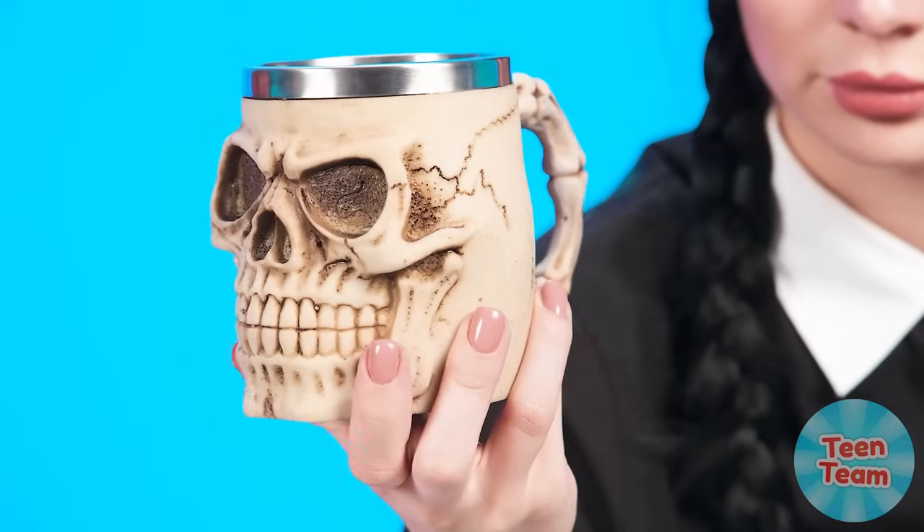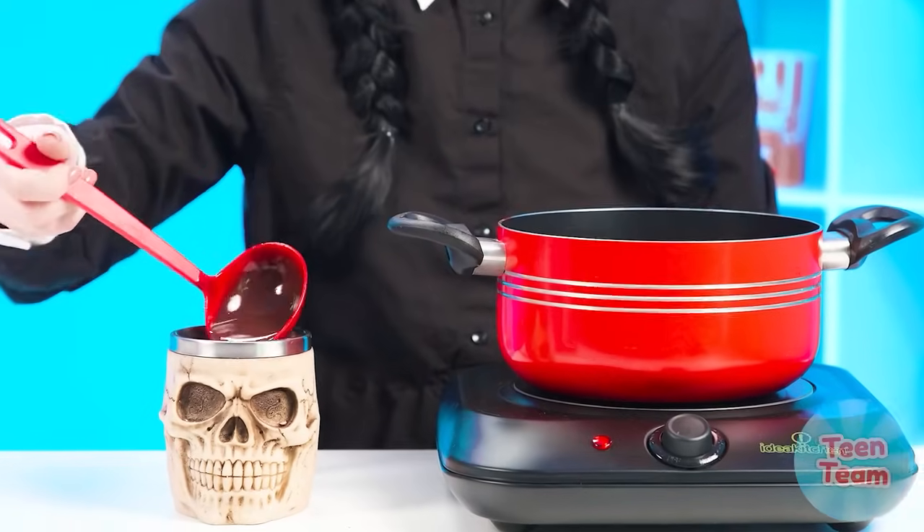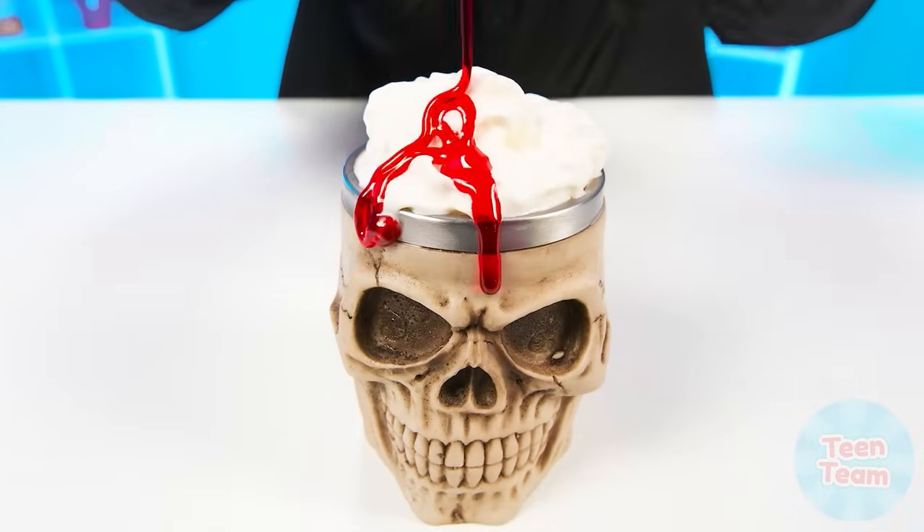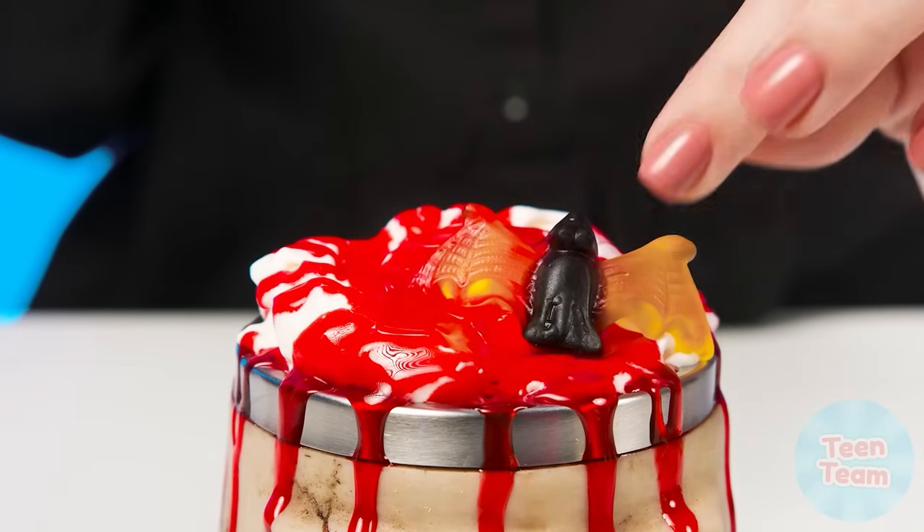Well, it's your turn, Wednesday. A suitable mug is needed here. The hand — we can't do without your help. What a horror. Grandma, you better take care of your nerves. Wednesday pours chocolate and some whipped cream. Berry syrup? Great. And some horrible marmalades. Look at this unique serving. Hot chocolate is ready.